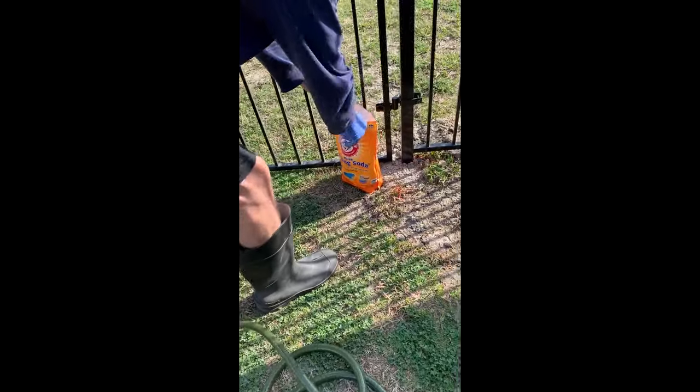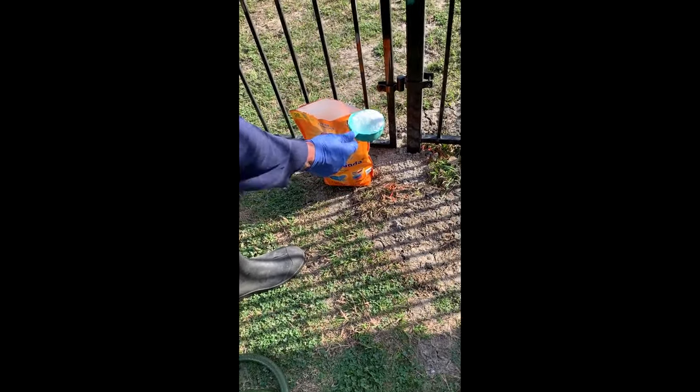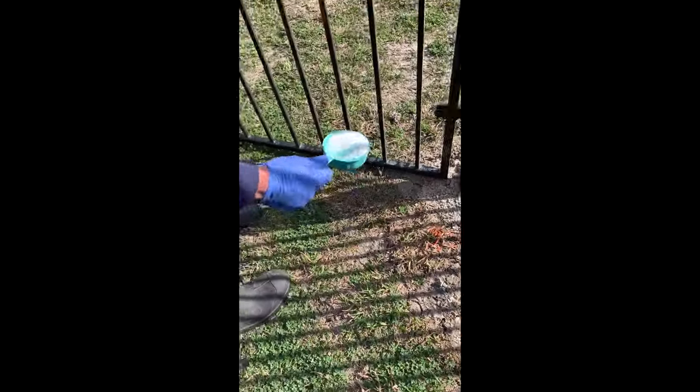Be careful how you use the baking soda because it does kill the grass. You don't want to put it all over — just border it along your fence. It was a little windy today, sorry. Do this after your Dawn dries.